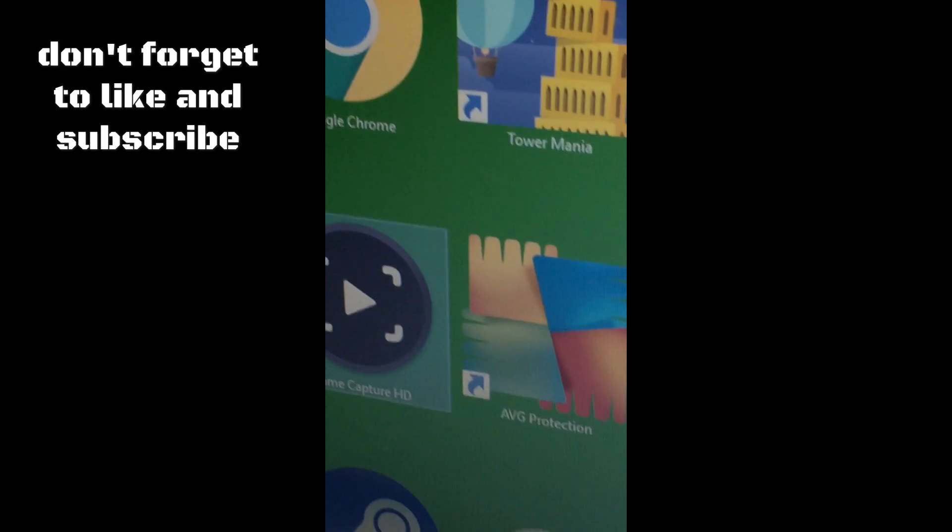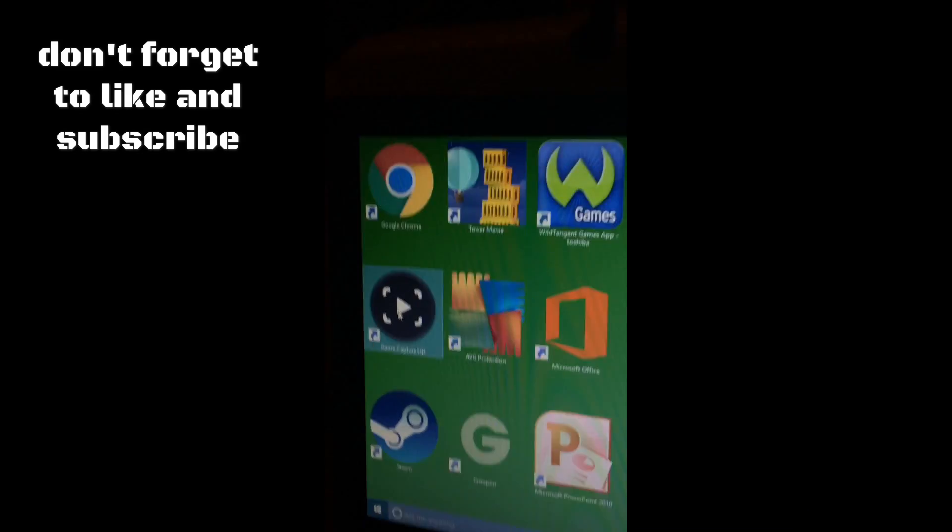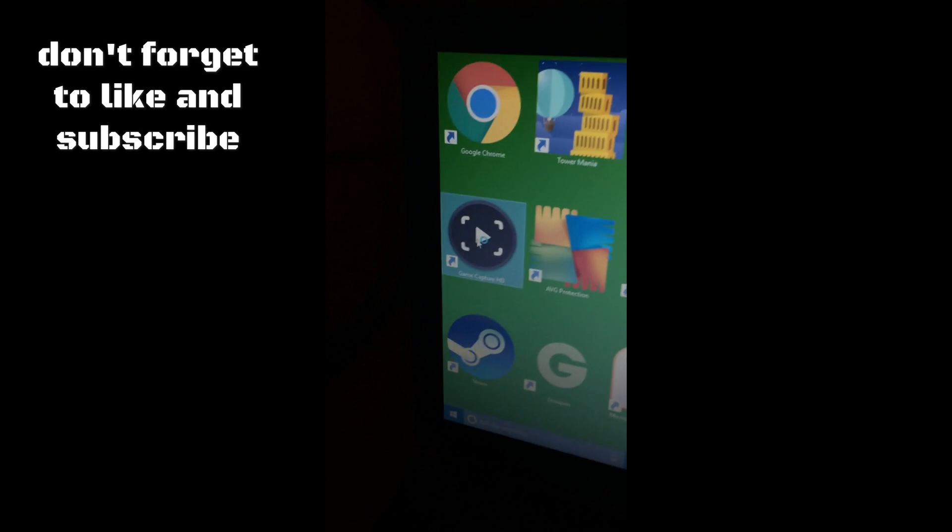Drag it from there onto your screen with your regular stuff. Once you do that it will be on your screen and you can just click it whenever you want on your full screen. Open it up.